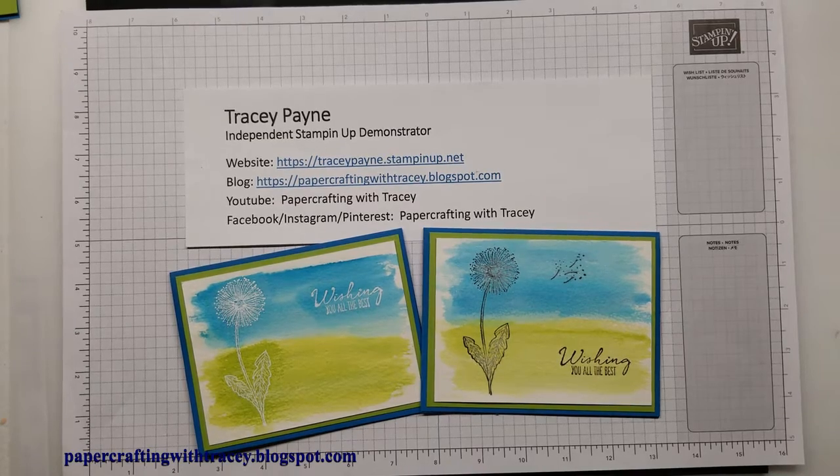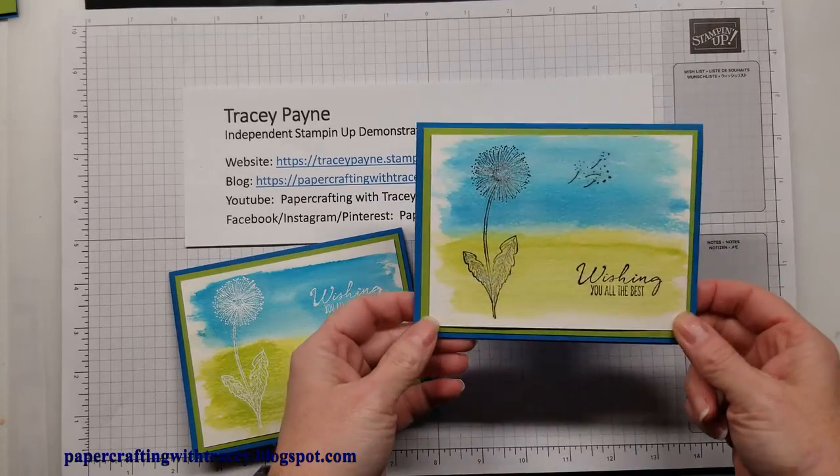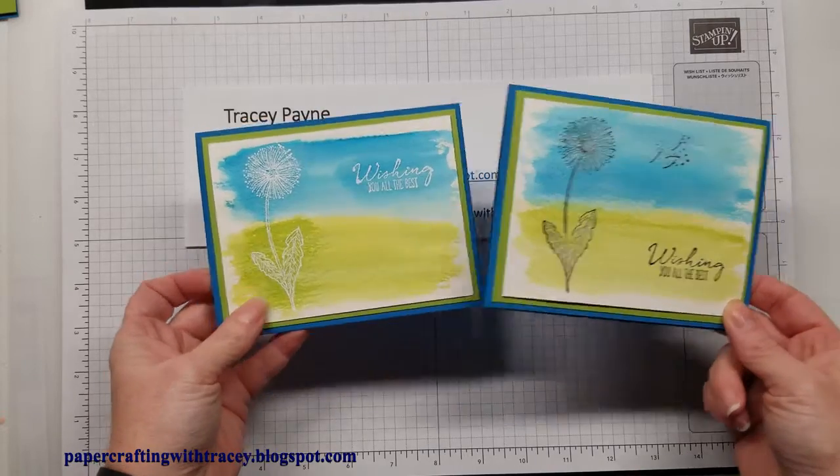Hello and thank you for joining Paper Crafting with Tracy. Today we're going to be doing some watercolor technique as well as some embossing — it's kind of a resist embossing. I've done this in two different colors, a white and a black.